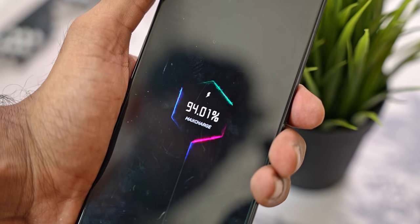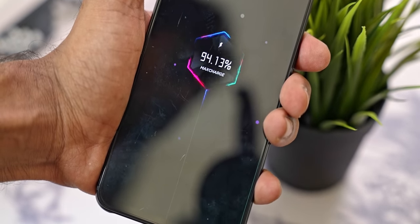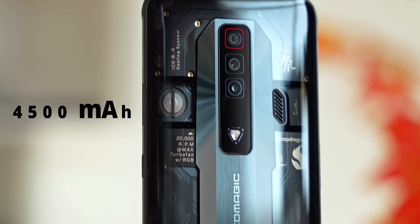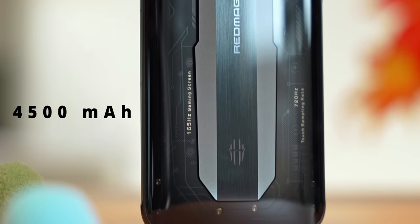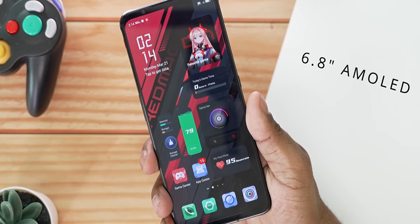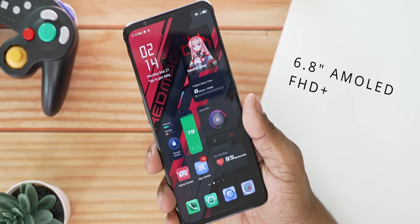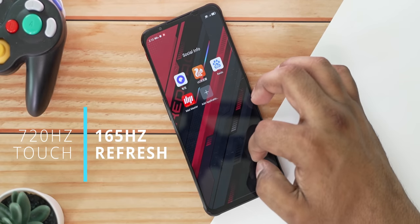The charging speeds here might be a lot more important than usual given the battery on the inside. It's only 4500mAh, which at first glance might not seem too bad, but once you start looking at the rest of the specs you'd know why I personally think it might not be optimal. The display is 6.8 inches, AMOLED, full HD+, and it has a 165Hz refresh rate alongside 720Hz touch sampling.